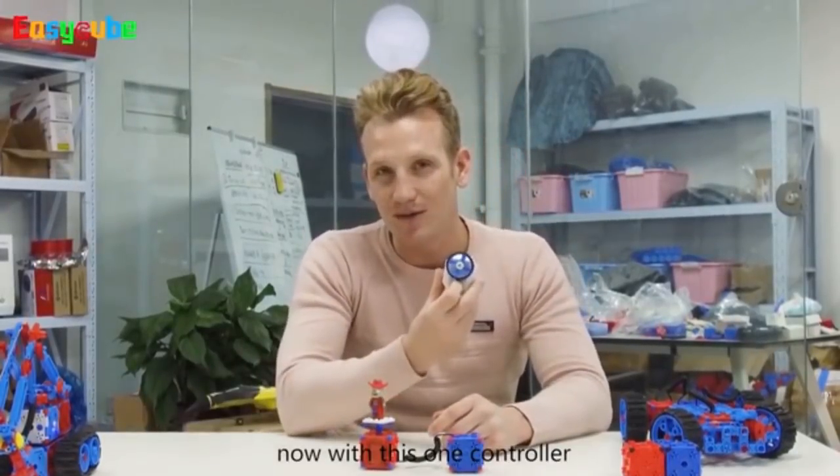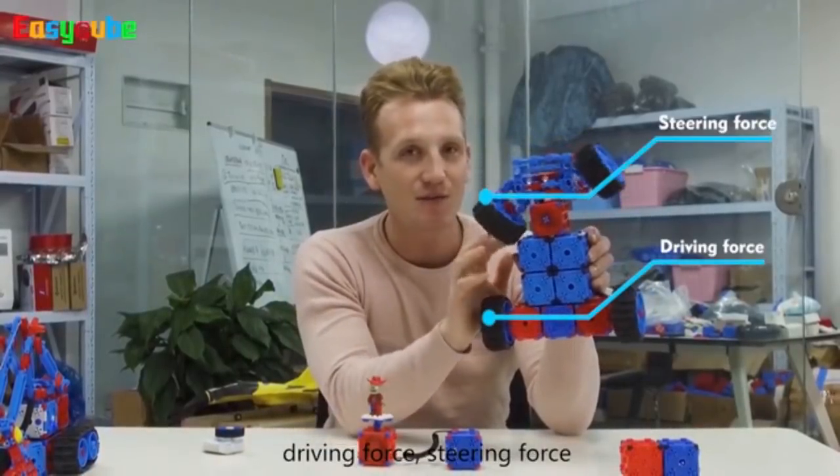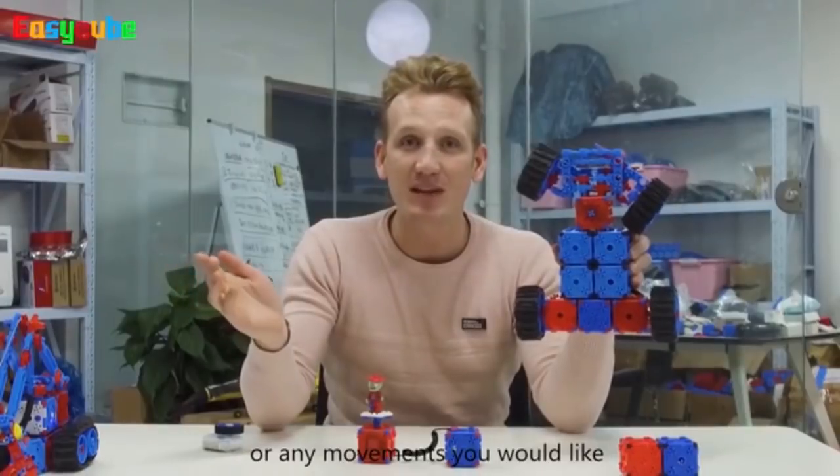With this one controller, we can control any pieces — driving force, steering force, or any movements that you would like.